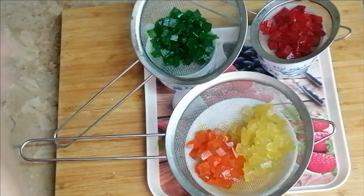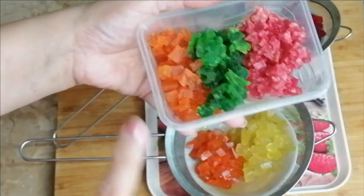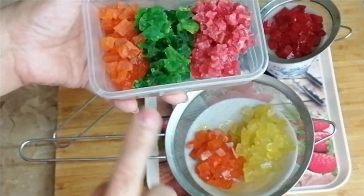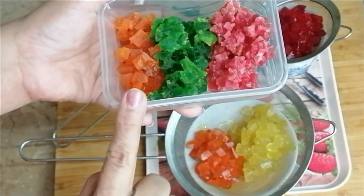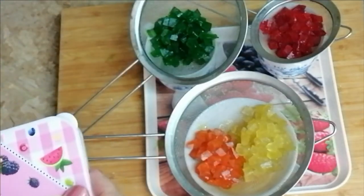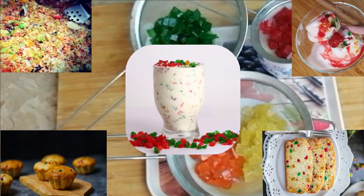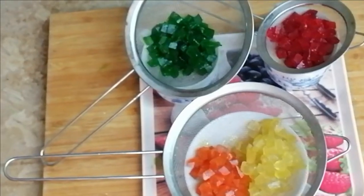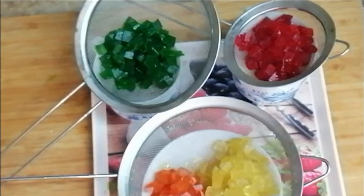3-4 گھنٹے بعد کچھ ایسی شکل میں آجائے گا۔ یہ دیکھیں — یہ میں نے پہلے بنا کے رکھا ہوا ہے۔ یہ اس طرح کی شکل میں ہو جائے گا اور آپ آرام سے آئسکریم میں، زردے میں اس طرح کی چیزوں میں یوٹلائز کر سکتے ہیں۔ یہ اس کا فائنل لک ہے — I hope کہ آپ کو یہ پسند آئی ہوگی، پسند آئے تو لائک کا بٹن دبائیں۔